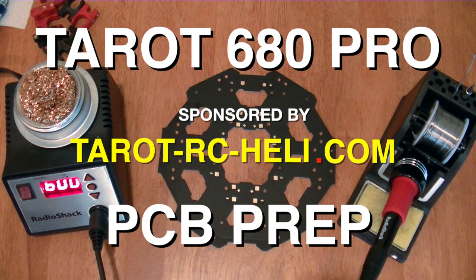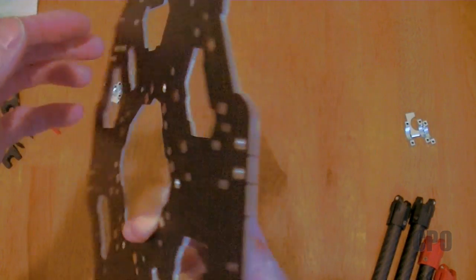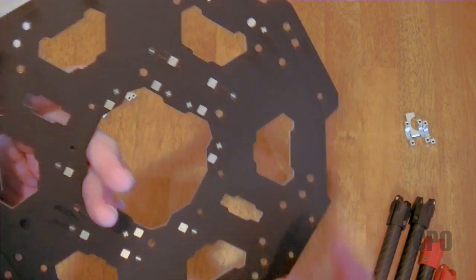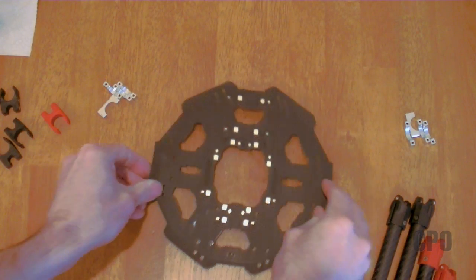Hey there, Scipio here, and I'm starting work on the Taro 680 Pro hexacopter. The first thing I want to do is what I'm going to call PCB prep. There's an integrated printed circuit board as part of the frame assembly design, and that allows us to solder our electrical connections directly to the board instead of having a separate wiring harness.